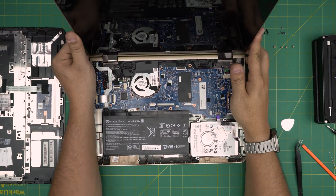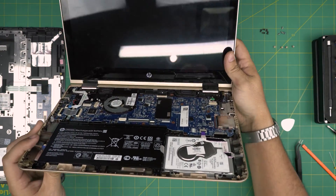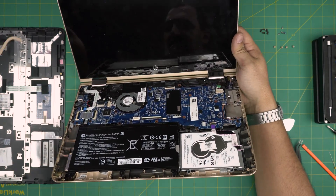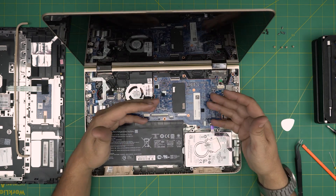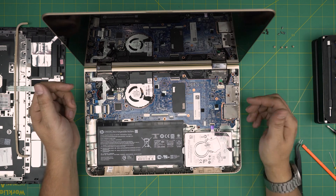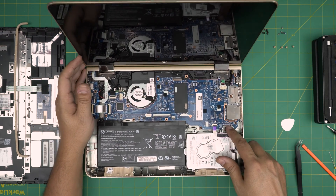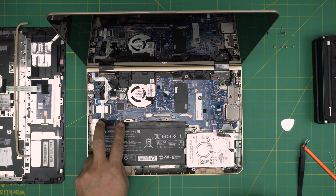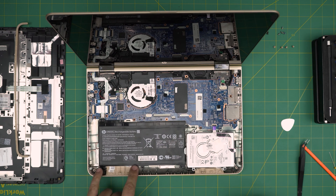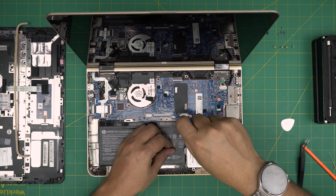Now that we've removed the palm rest, there's no RAM DIMM slot available on this side of the motherboard — that means the RAM DIMM is on the other side, and there's almost no space. So first we're going to disconnect the battery by removing all the black-headed screws that touch the battery — two here, two there, and two on the other side. Go ahead and remove all those screws.